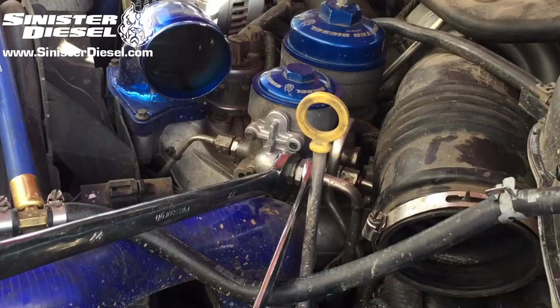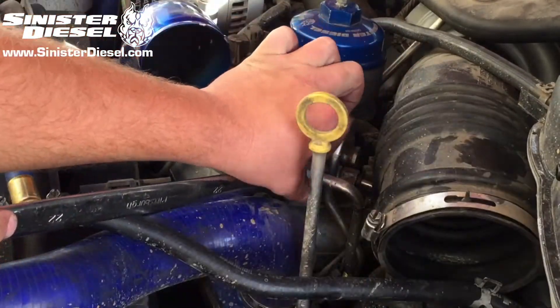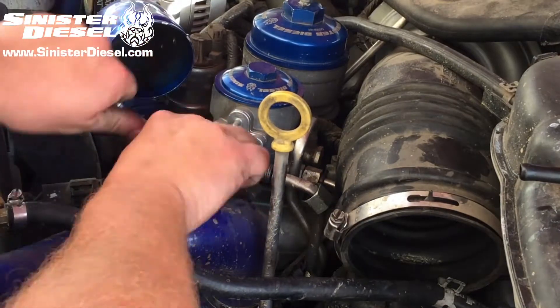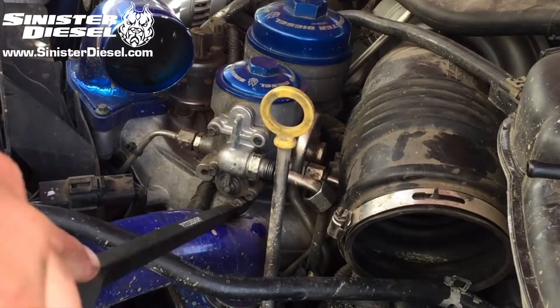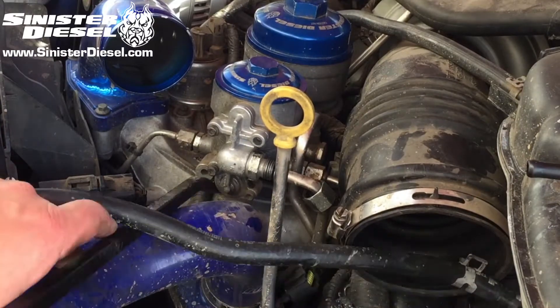Once the intercooler piping is removed, we can start removing the fuel return line from the right side of the factory fuel regulator block. Then we can remove the four factory Torx bolts holding the block to the fuel filter bowl, and gently press down on the upper radiator hose to get it out of the way.